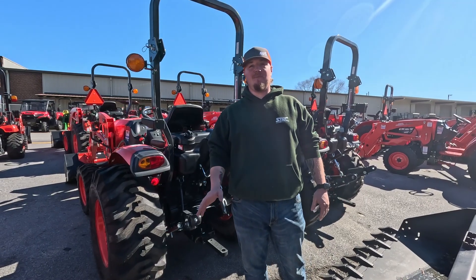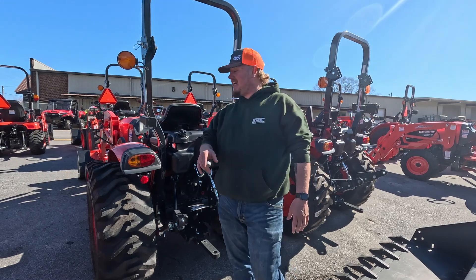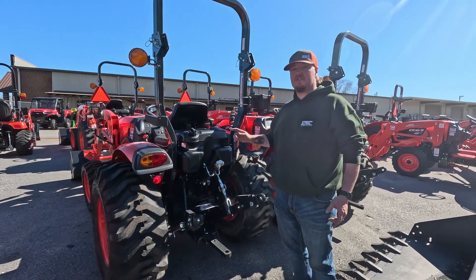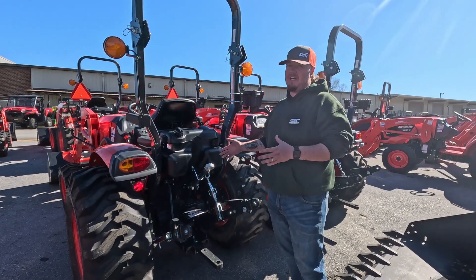Hey guys, it's Neil with Stack Equipment, your five-star premier Coyote dealership for the upstate and number one servicing provider in the nation. Today we are here to talk about rear remotes, what they do, what their purpose is, and why it may be important for you to have them — and why it may not.